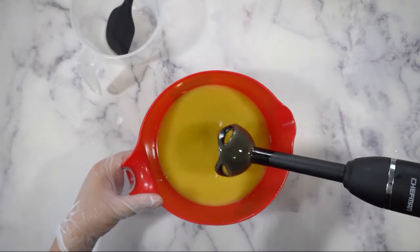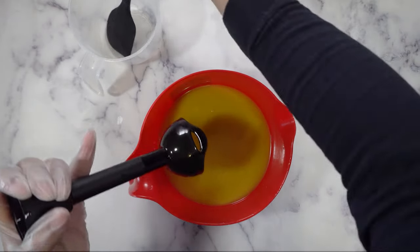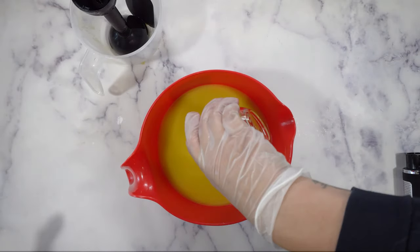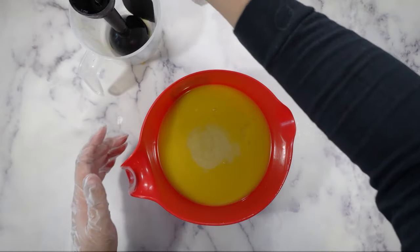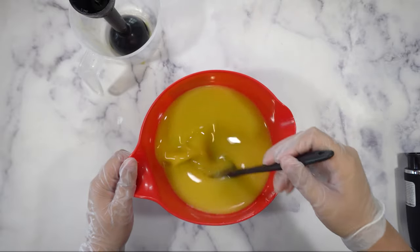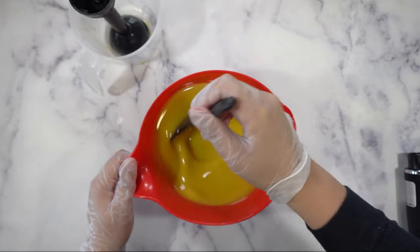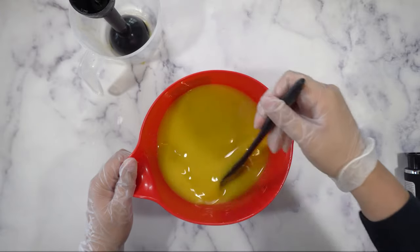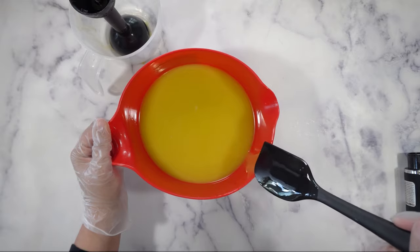Now that the mixture is emulsified, I'm going to add the fragrance. I was originally going to do a lavender fragrance, but I ended up spilling it, so I ended up doing a lavender vanilla fragrance — which ended up turning my soap brown because, if you don't know, vanilla does cause discoloration in cold process soap. You can get a vanilla stabilizer, but I don't have that. I didn't really mind that it turned out brown, but I do have a picture of what it would have looked like without vanilla — you can see that at the end of the video.